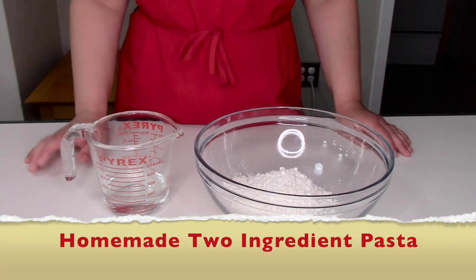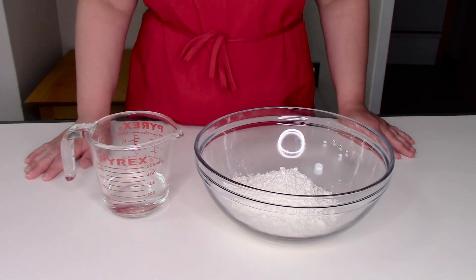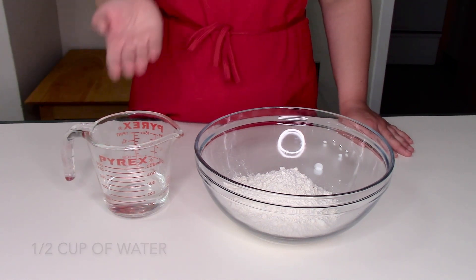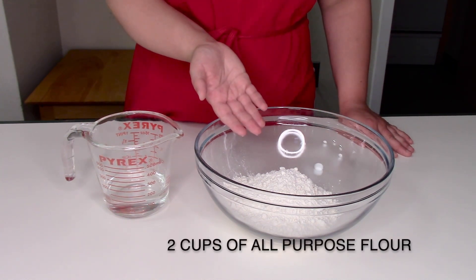Welcome to this episode of Pembro Cooks where I will be teaching you how to make pasta with just two ingredients. All you will need is one half cup of water and two cups of flour.